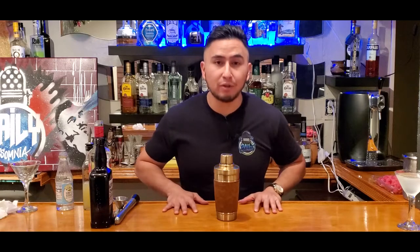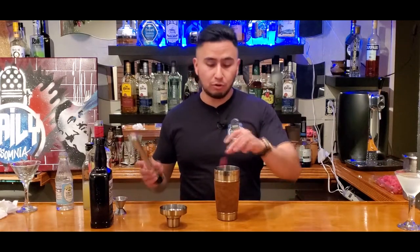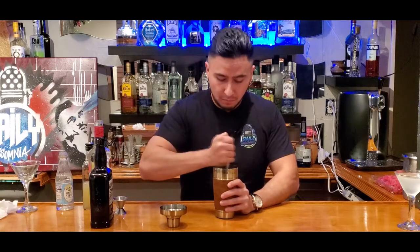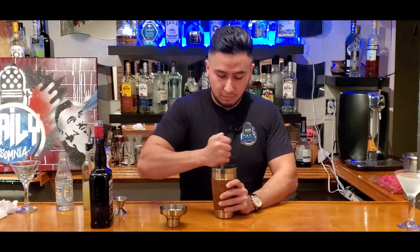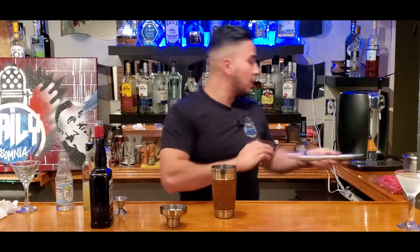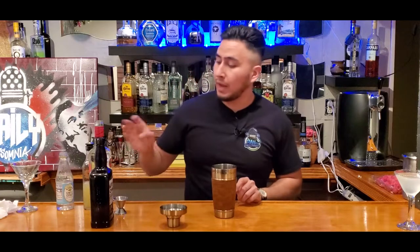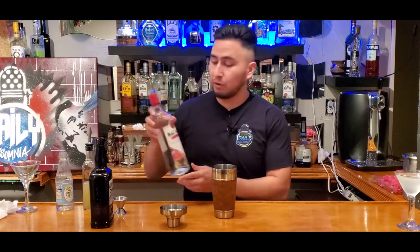All right guys, so for the raspberry daiquiri, all we're doing is changing a couple things. First thing you want to do is grab your mixer, just like the first one. We're gonna grab one raspberry, throw it in there, and we're just gonna muddle the heck out of it. Just give it a nice little pounding right there. Then we're gonna do two parts of regular rum, and we're gonna do one part of the raspberry rum.